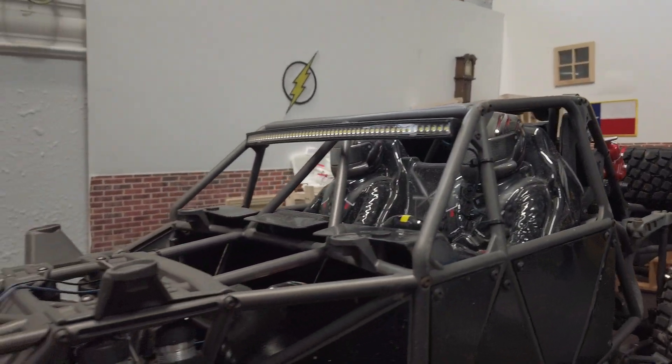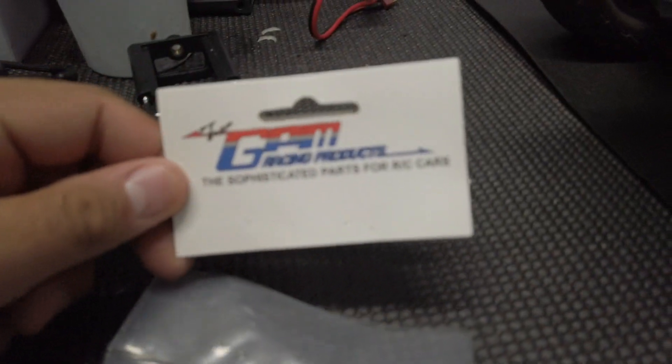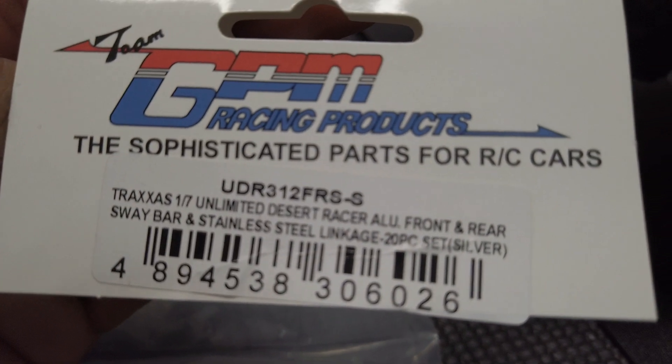What is up everyone? Flash from Flash Hobbies. Today we're going to be doing a quick install. We are going to be installing these GPM aluminum parts. These are the front and rear sway bars. Here's the part number. I'll also leave a link down in the description below.